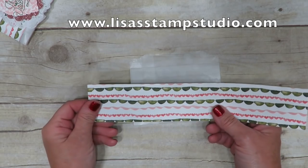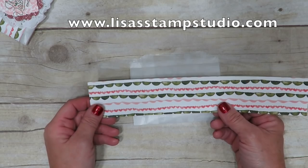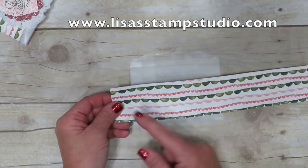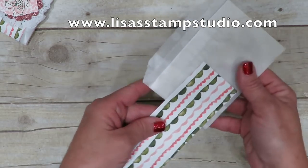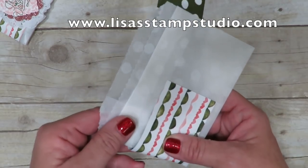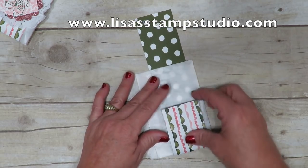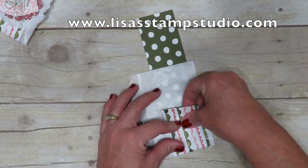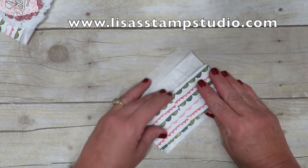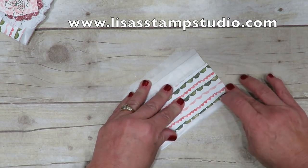I'm using a piece of designer paper from the Birthday Bouquet Designer Series paper stack. This stack is beautiful — one side is the dots and the other is the border. I'm going to put my raw edges to the front so that I can hide them. I don't want to wrap this too tightly because we are going to fill it, so it's going to need a little bit of room. I'm leaving a little extra space on each side when I go to fold it.